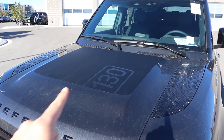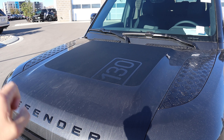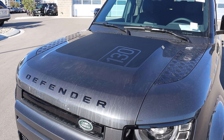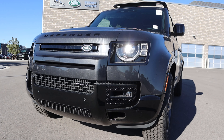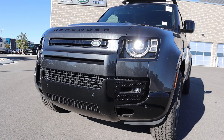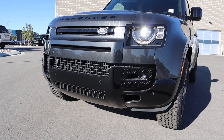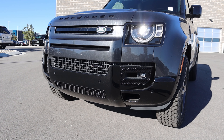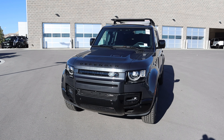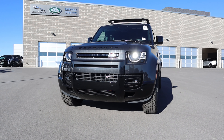Starting with the hood, you can see we've got the 130 decal in the center, along with the normal Defender accents and the Defender logo on the front portion. Coming down below, you can see the daytime running lights, LED headlamps, and the Land Rover logo. We've got parking sensors at the bottom with a camera, the X-Dynamic badge for the package this has, and then the fog light. All together, it still has that cool off-roader appearance that every Defender has.